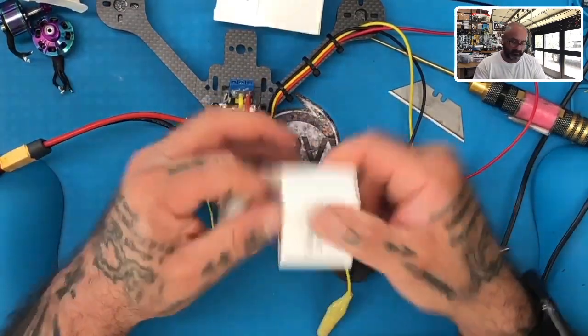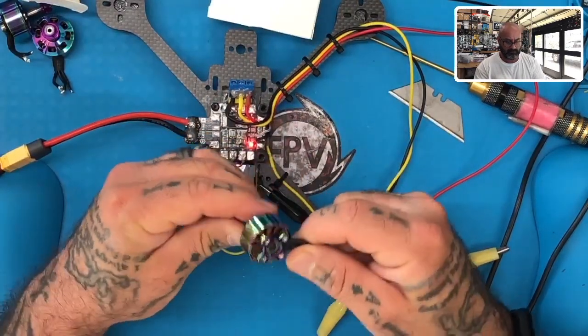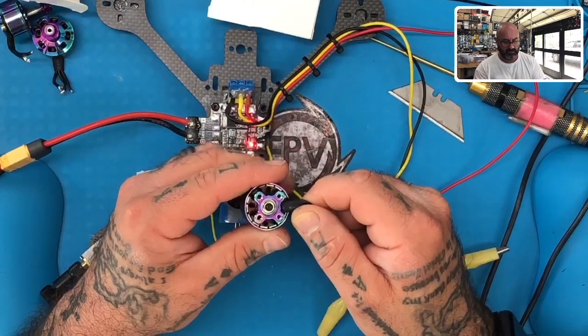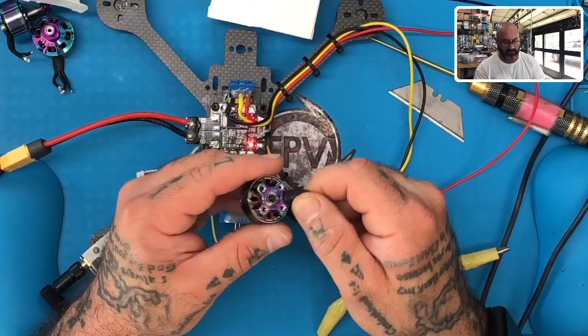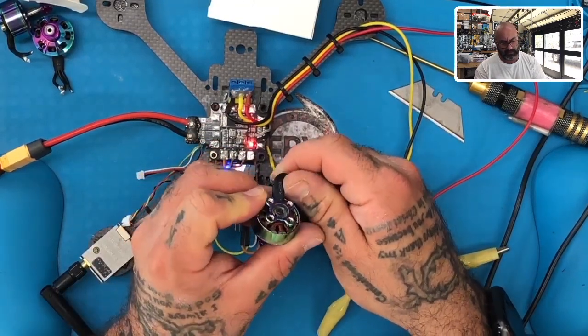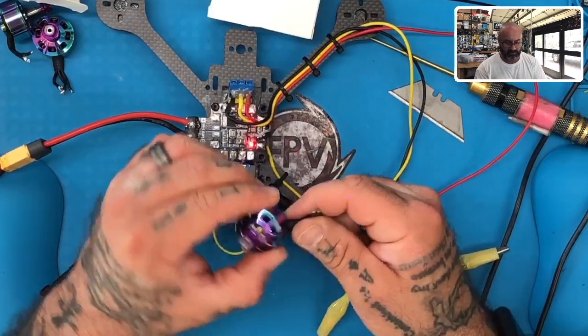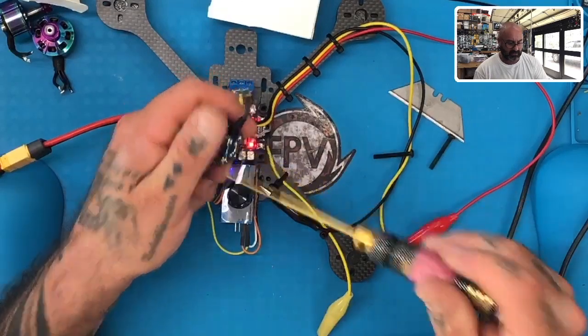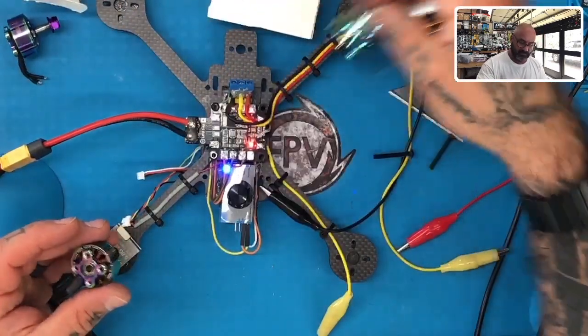Take this one here. This motor has got debris in it. Let me explain what's been done — this motor has been tampered with.